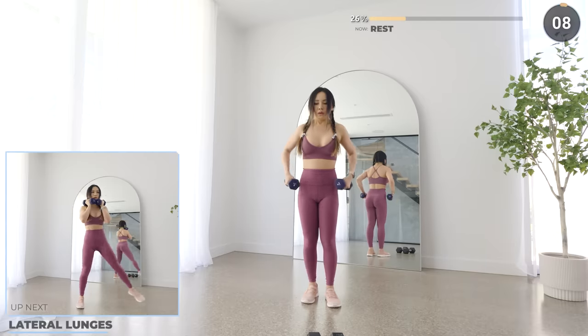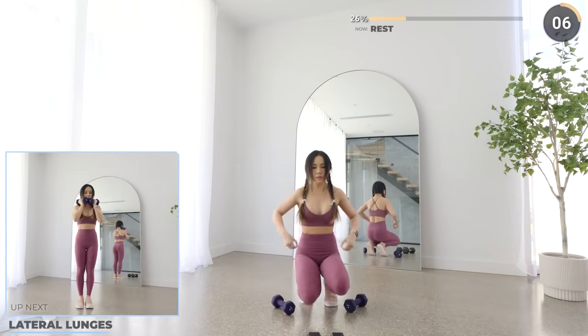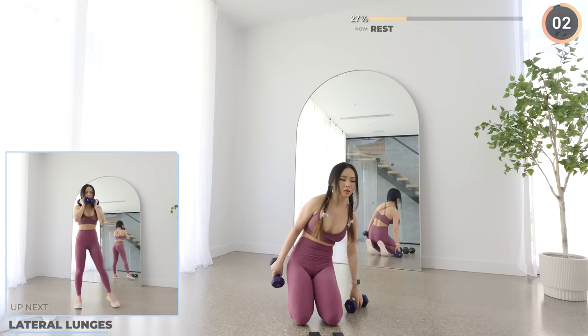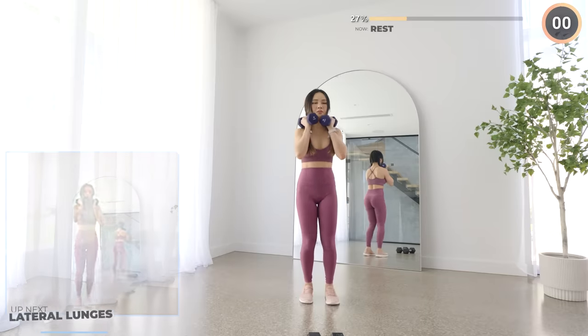Next we have lateral lunges. You can use one or two dumbbells for this. Lunge laterally by pushing your hips back. If you can't squat down deep, then do it halfway, or you can start with body weight.